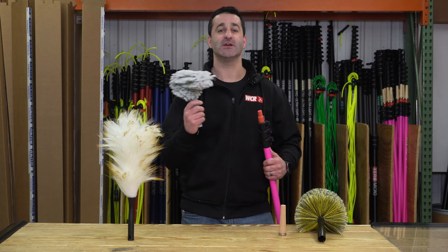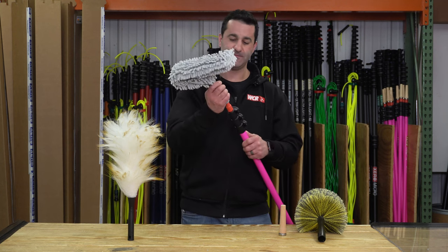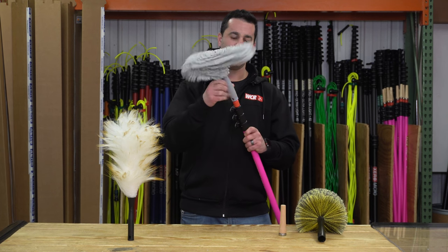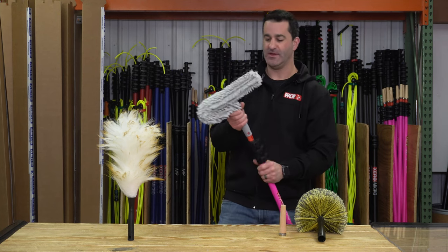Any kind of junk that's in a customer's fan that's out of the way and they can't reach — you can offer to do it for a few bucks. This will thread right on to our zero acne tip. Get up nice and high and clean that fan.